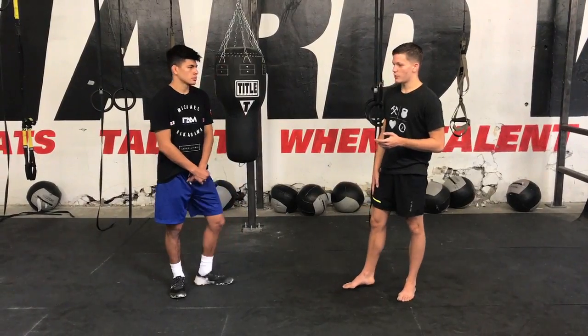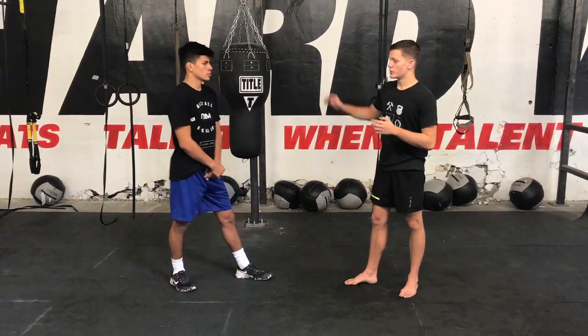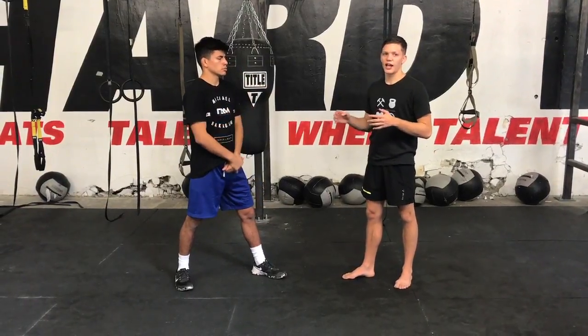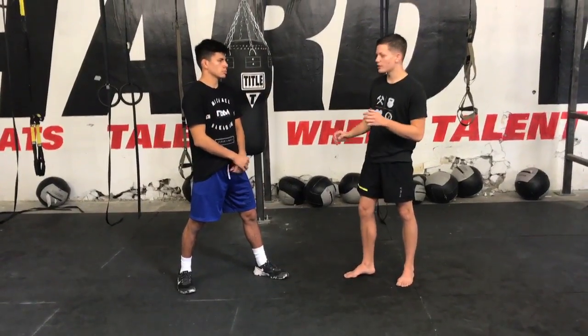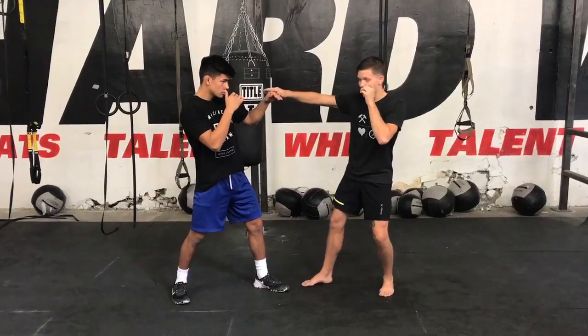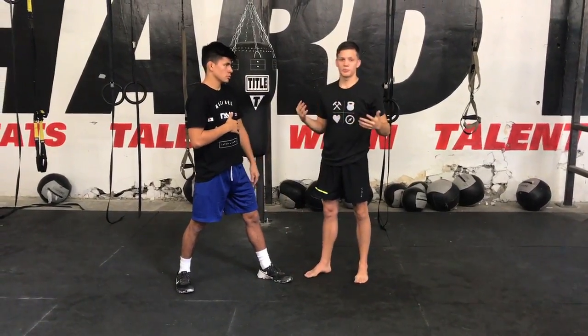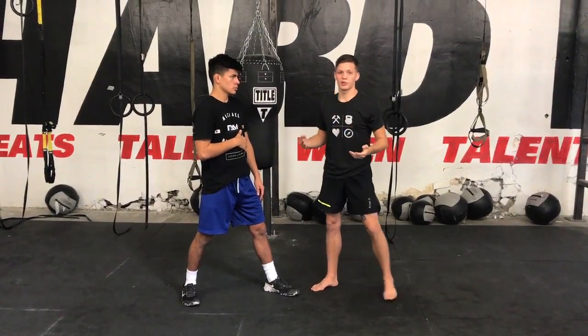We're going to look at some of Till's elbows. One of the things from a southpaw stance that Till did well was he occupied the lead hand. This was after he landed some hard kicks, hard punches, and kind of had his opponent defensive and reacting. So he was just occupying the hand and watching, moved in a little bit, and threw an overhand elbow.